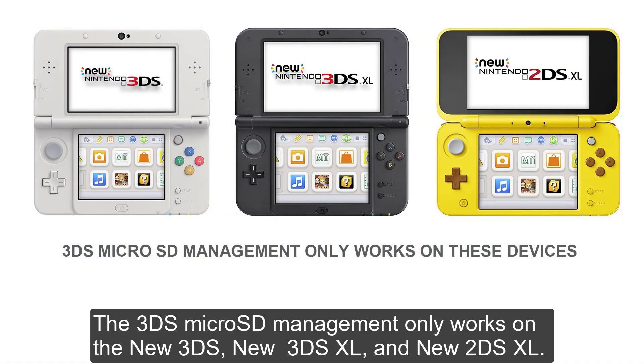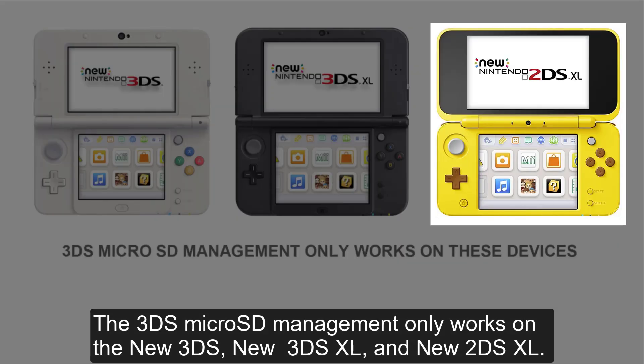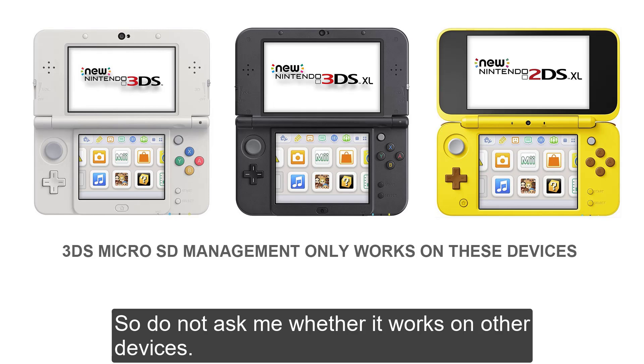The 3DS microSD management only works on the New 3DS, New 3DS XL, and New 2DS XL, so do not ask me whether it works on other devices.